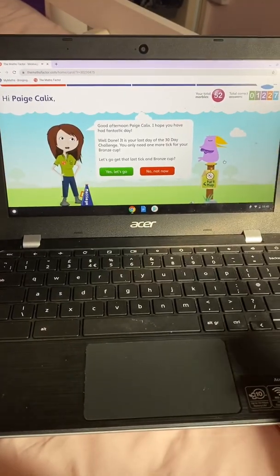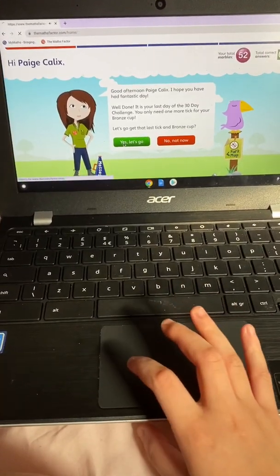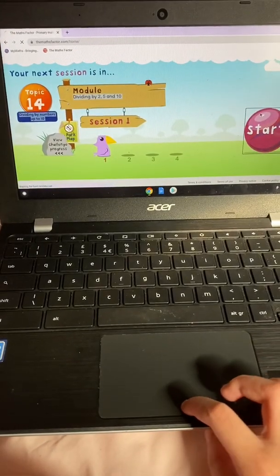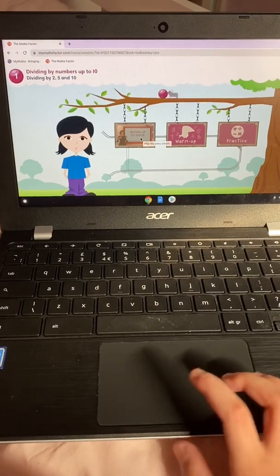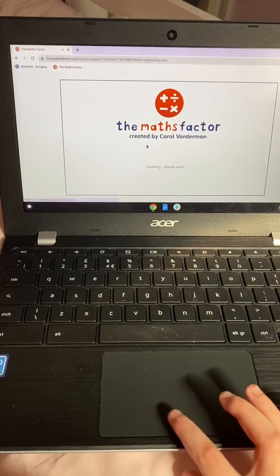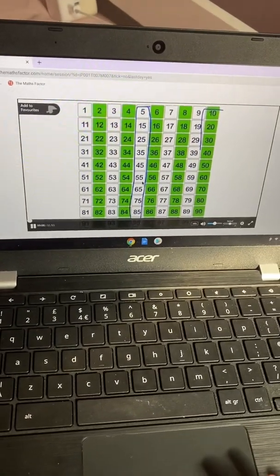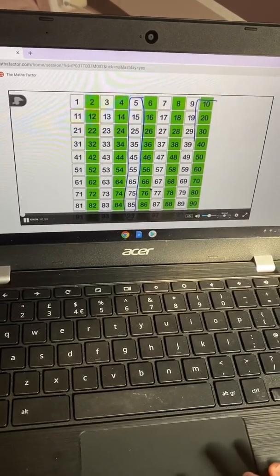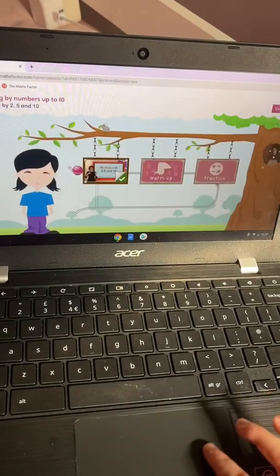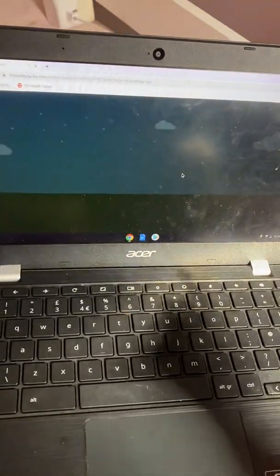So now I'm on Maths Factor and I have to do my daily challenge, which is doing my lesson. I'm on my next module. It's time to give your brain a quick warm up. So now I'm just doing the warm up.